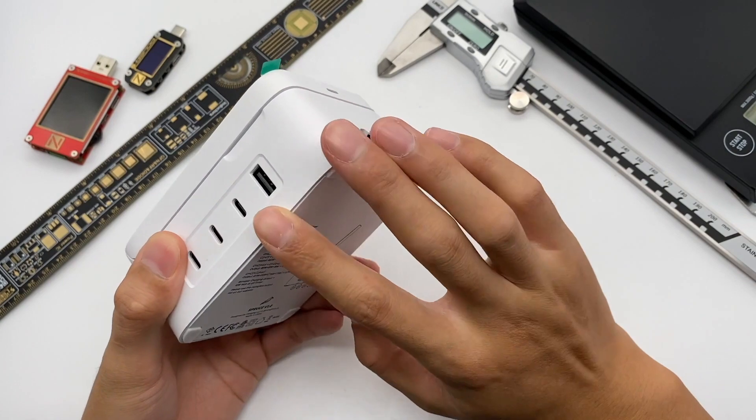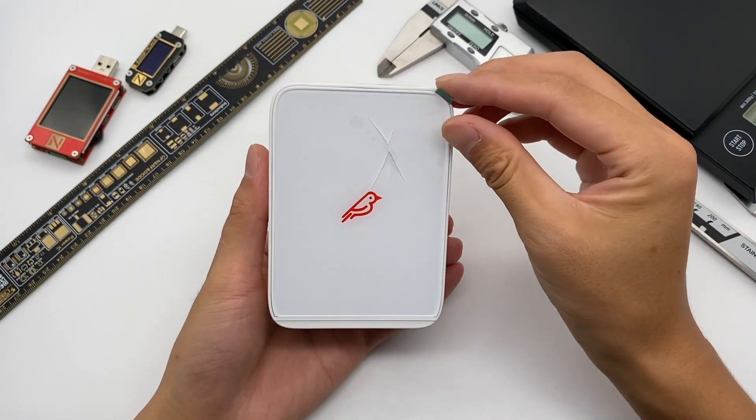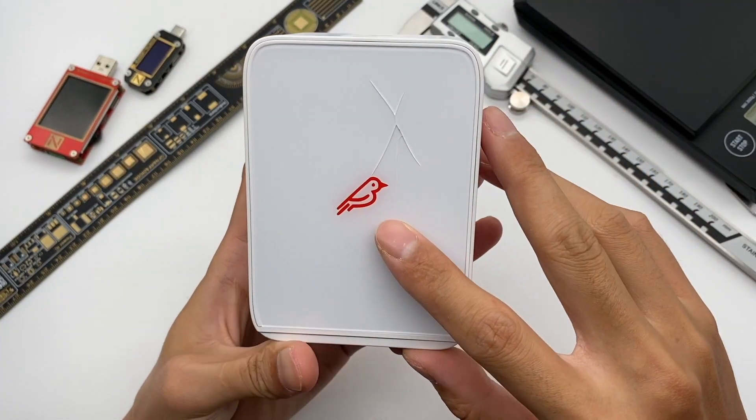The shell still adopts flame-retardant PC, and the front charging pad is transparent acrylic — accidentally broken. And the brand logo is in the middle.